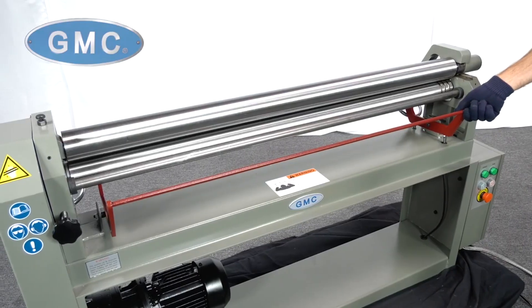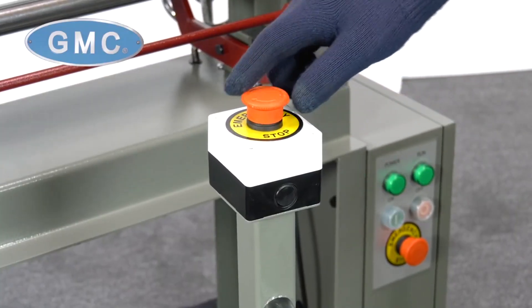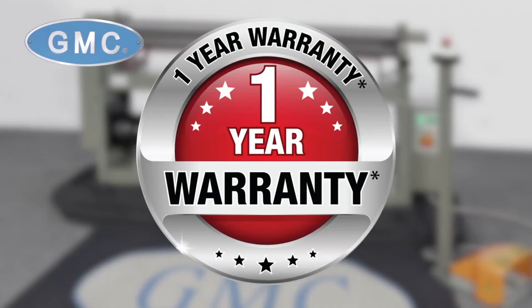For safety, this Power Slip Roller also has an operator safety brake, emergency buttons, overload protection, and a reset button, backed by a one-year factory warranty for parts.